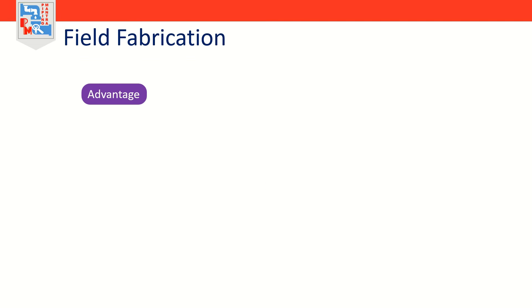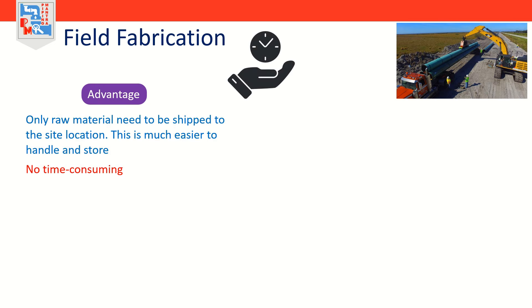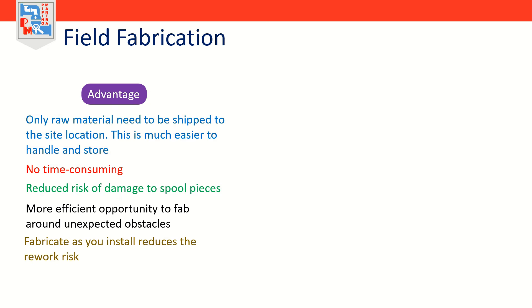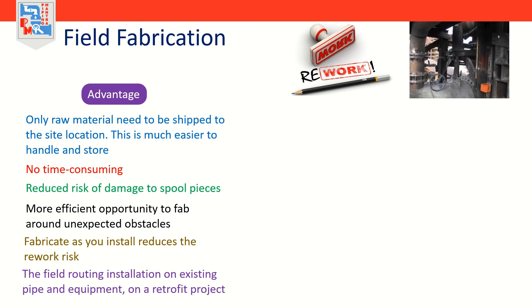The advantages of field fabrication include: only raw material like pipe, fittings, and valves needs to be shipped to site, which is much easier to handle and store than multi-plane configurations of prefabricated pipe. No time-consuming need to carefully crib, tie down, and choke prefabricated spool pieces for transport. It has reduced risk of damage to spool pieces, and more efficient opportunity to fabricate around unexpected obstacles like structural steel, duct, and cable tray. Fabricate-as-you-install reduces the rework risk assumed when prefabricating spools. Field routing on a retrofit project is frequently more effective than attempting to prefabricate pipe based on dimensional assumptions.